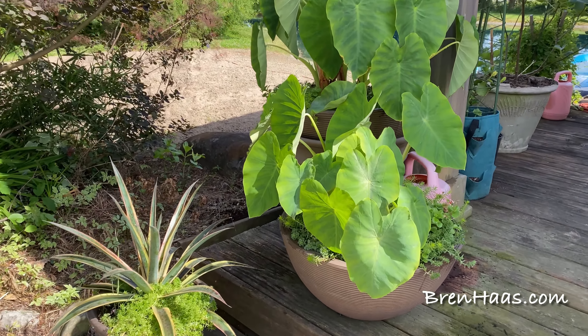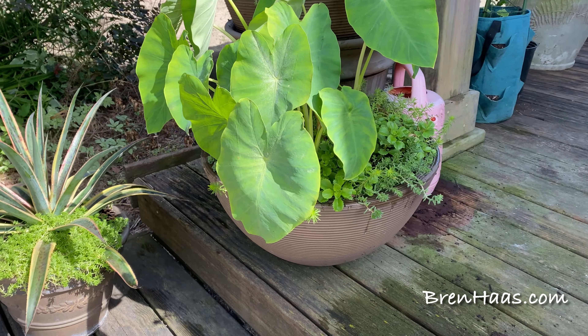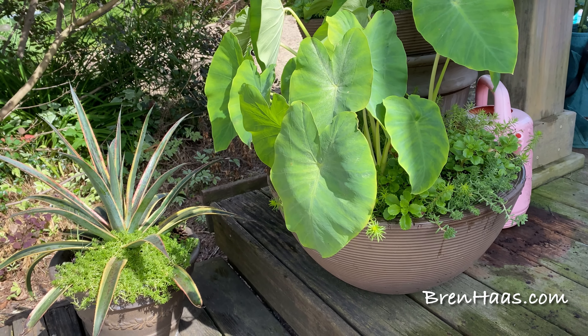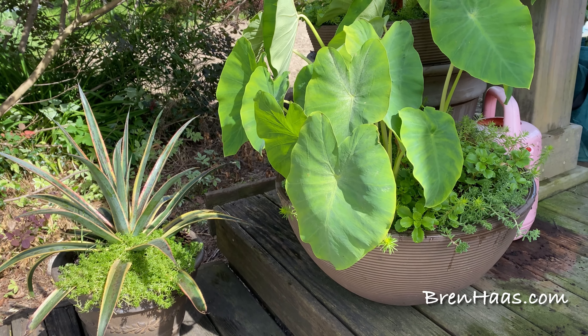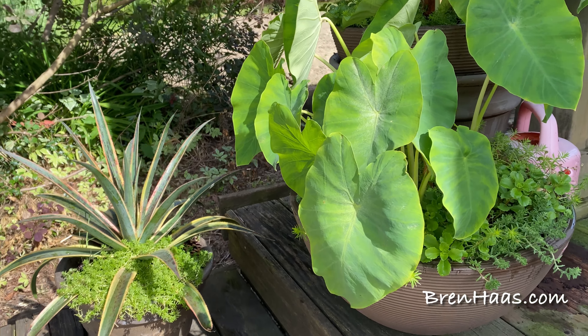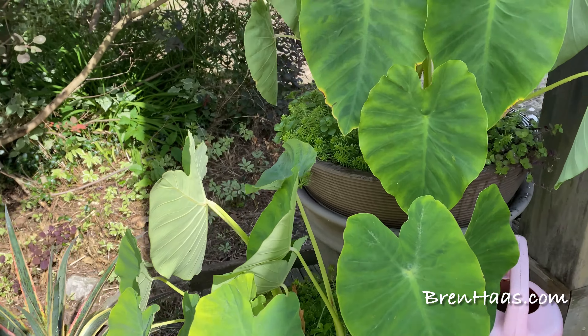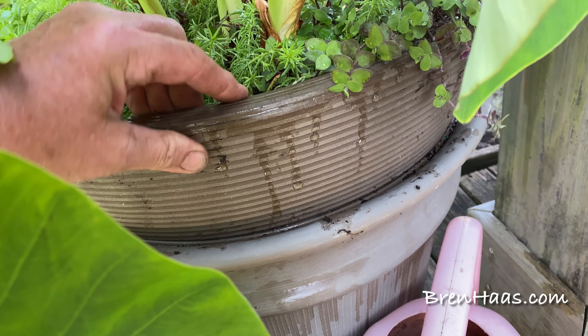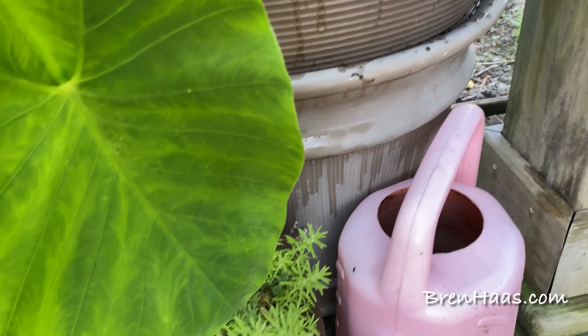Here is my elephant ear planting. I've been growing them in the same container — this is year two and I've got two of them. This one's sitting in a taller container for now.